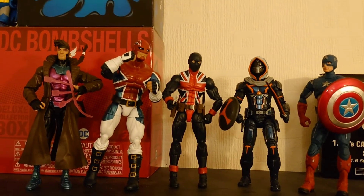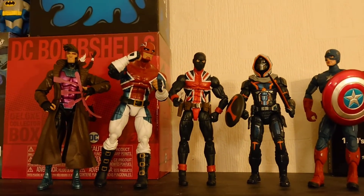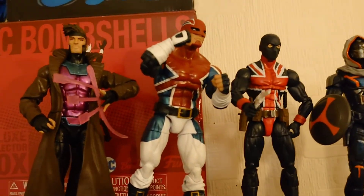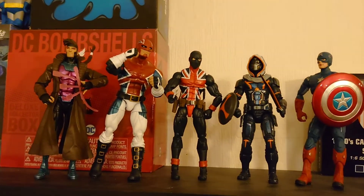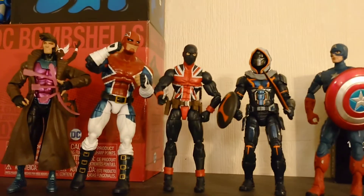We'll get him up on display and take a look at all the characters we've got so far in the Marvel Legends range. There you can see Captain Britain added into the collection. He is a very difficult figure to stand and display — very much one of the more weighty Marvel Legends figures — but I think I've got him in a nice pose ready to fight. There he is with the Union Jack. Taskmaster, Captain America, and Gambit make up the Legends range so far, and we are adding more every week so this is going to grow rapidly.